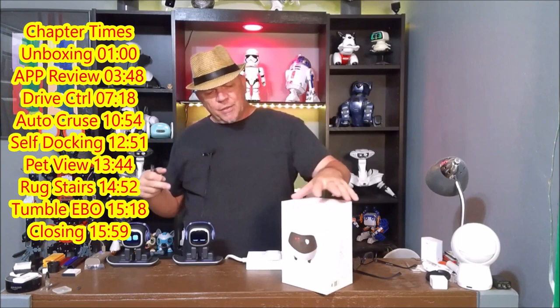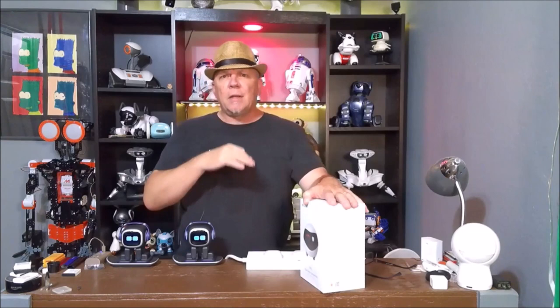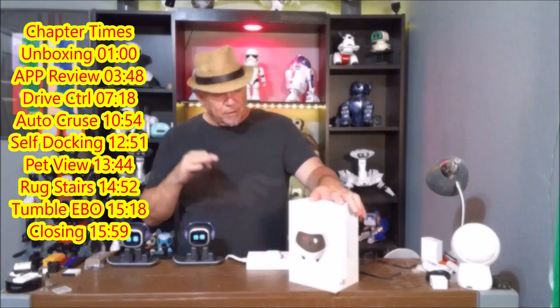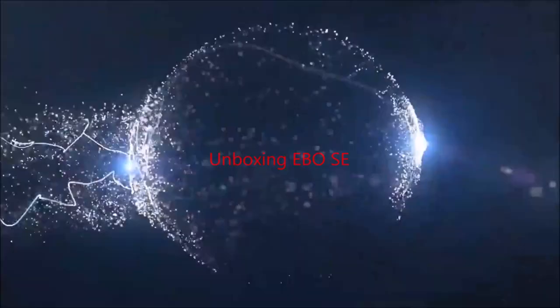Hi, this is Bruce with Huntsaker Home Hacks. Please subscribe to the channel, ring the bell for future notifications, share with a friend and on social media, and follow me on Instagram and Twitter. So today we're talking about Ebo SE. He was recently on Kickstarter — Ebo SE and Ebo Air. Ebo SE is the next version from the Ebo S and Ebo Pro, and then in November we're going to have the Ebo Air, which has a lot more AI technology. Ebo SE is a great patrolling robot and a great photo taker. Stay right here as we check out Ebo SE from Ennabot.